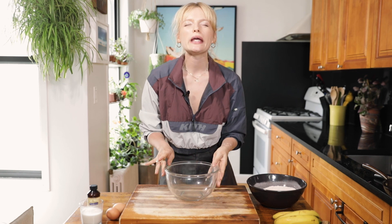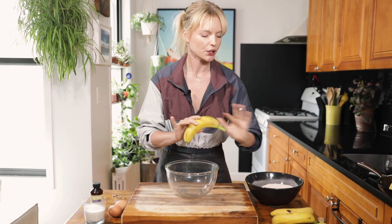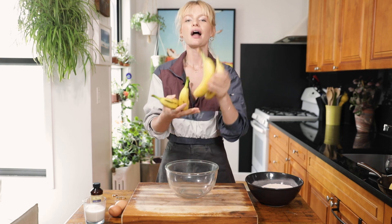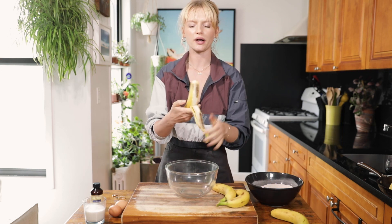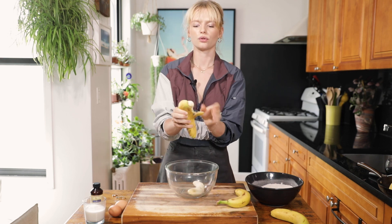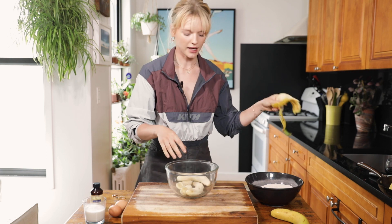Let's get started on this ooey gooey banana mixture. I'm gonna take my rings off for this — it's gonna get a little messy. Three out of four of your ripe bananas, the browner the better. You're gonna save the prettiest one for garnish. Go ahead and put all three bananas right in your bowl.